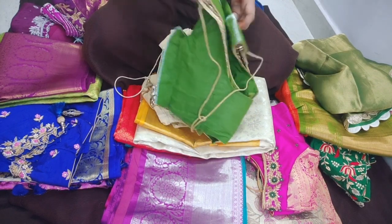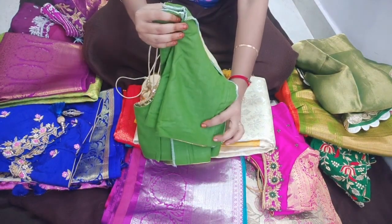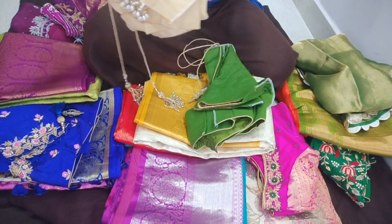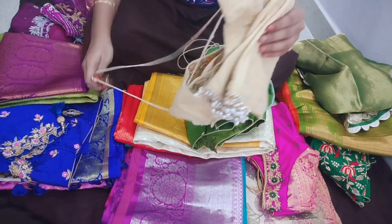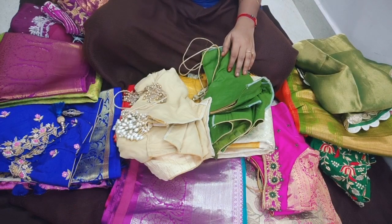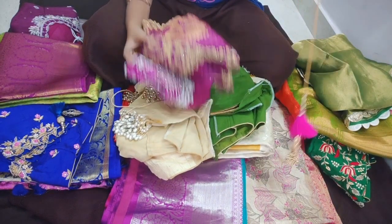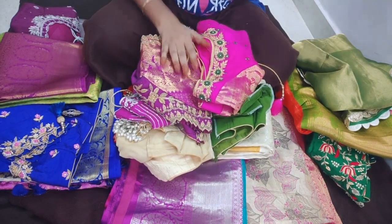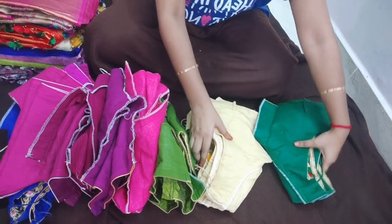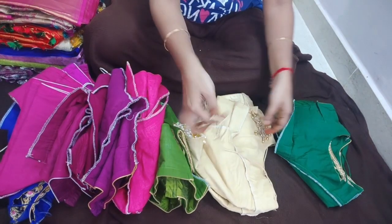Here you can do the two shoulders and attach the sleeves to the side. Then we will fold it in four folds. I fold the same blouses the same way each time. Let me show you how I organize these blouses.